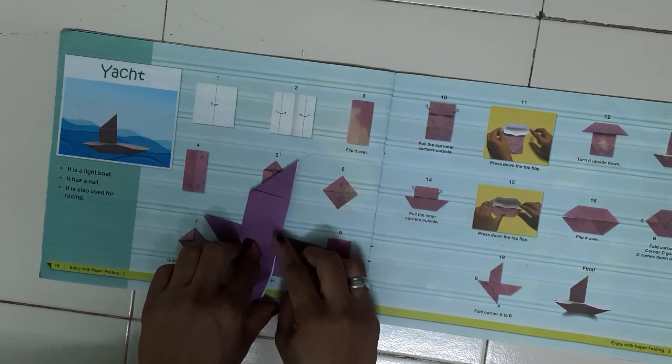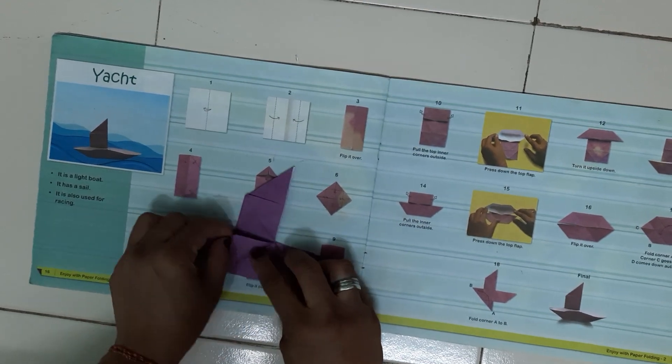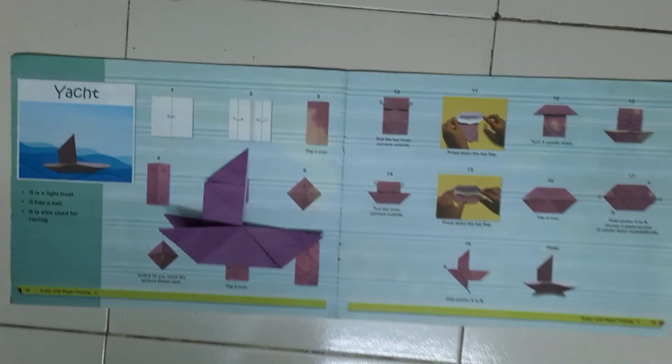We have to take this triangle up like this way. So our yacht is ready. Now you have to give the background and stick on it. Thank you.